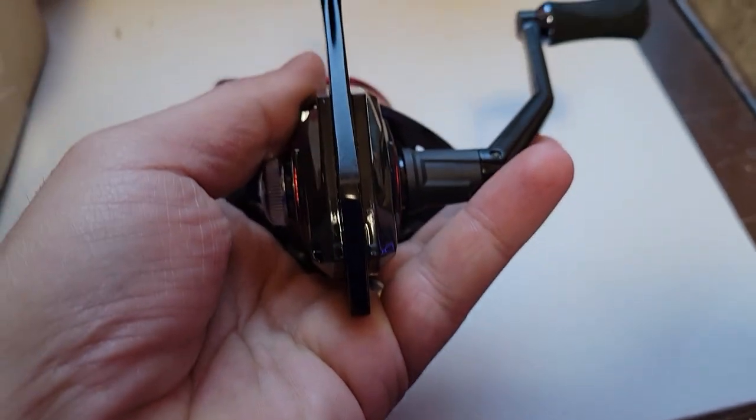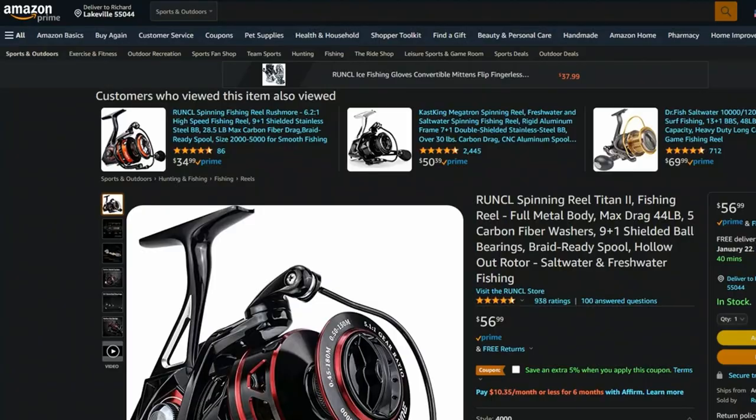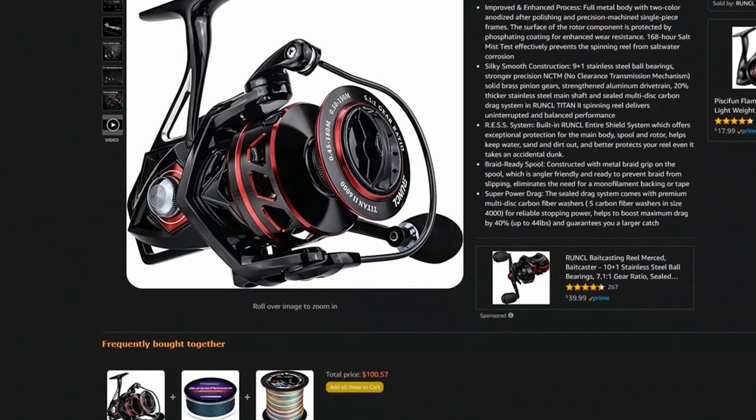It's definitely a substantial, heavy-duty reel — you can feel the substantialness of it in hand. This reel routinely sells on both the Runkle website and Amazon for about $50. Runkle did provide a discount code for 15% off, which will be down in the description below, along with links to the Runkle website, Amazon, and any other reels or rods used in the video. One thing I wanted to do — because you won't likely find this Runkle reel in any brick-and-mortar stores — they're almost exclusively online only.